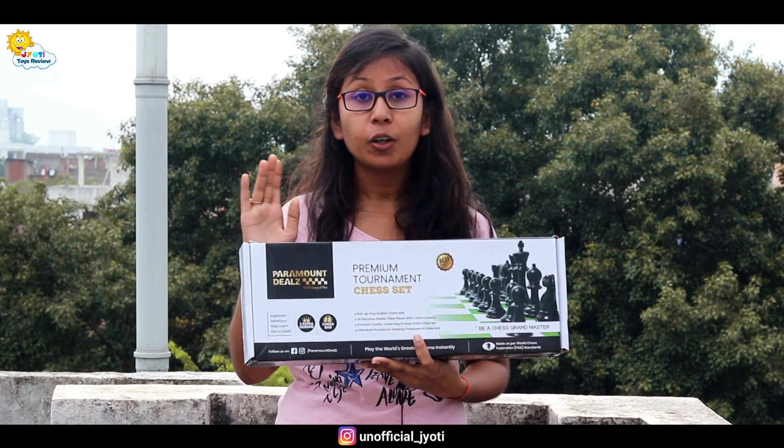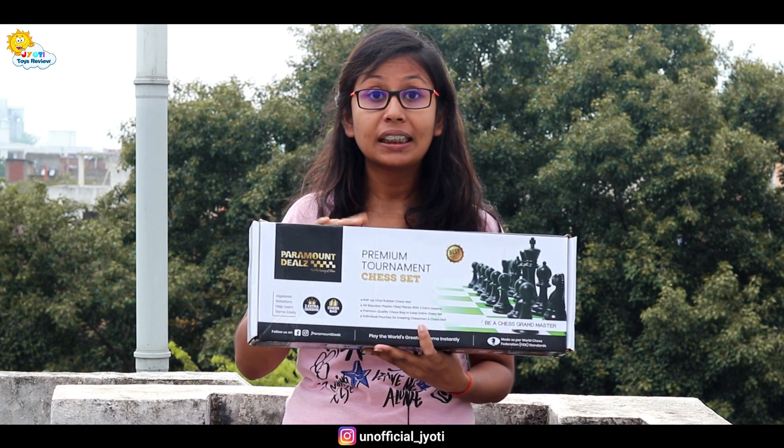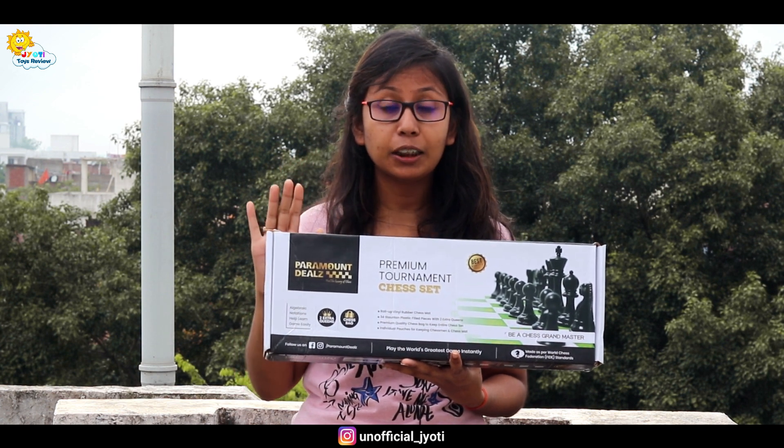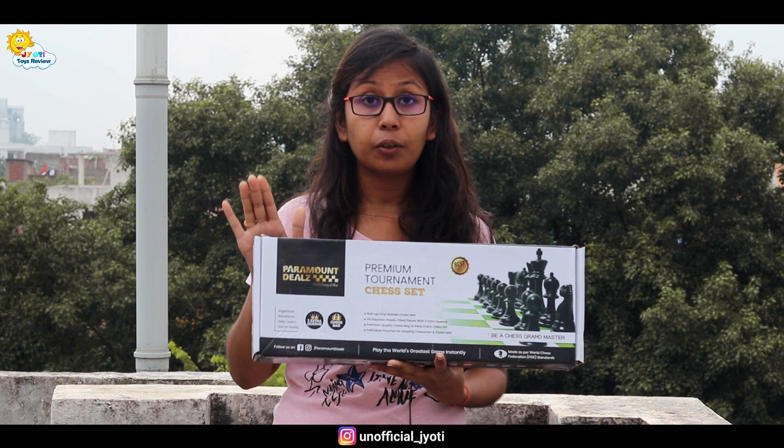Hey guys, I am Udiya Aswala and welcome back to my YouTube channel. In today's video, we are going to unbox the Paramount Deals Premium Tournament Chess Set. I will show you the contents of this box and tell you about all the details, so make sure you watch this video.